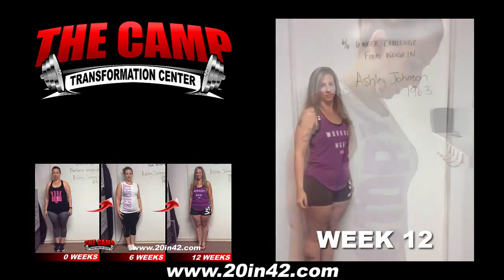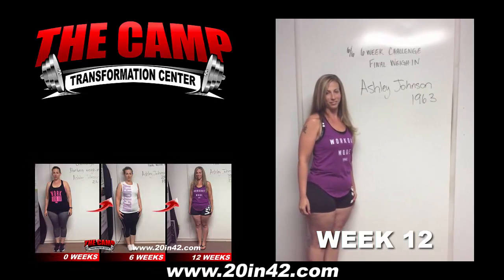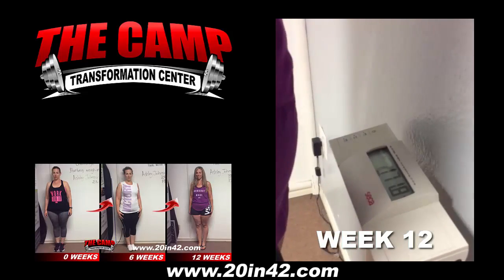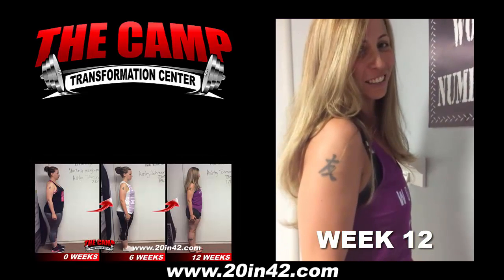We're here with Ashley Johnson today for the June 6 6-week challenge final weigh-in. Ashley, you started at 196.3, go ahead and walk over the scale and see where you're at. Yeah, 171.8, congratulations! How do you feel? Good job!